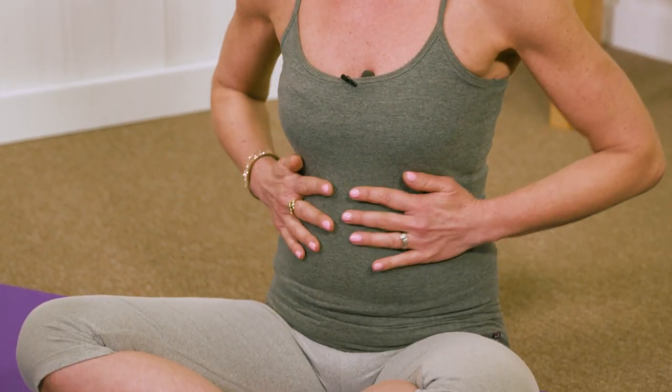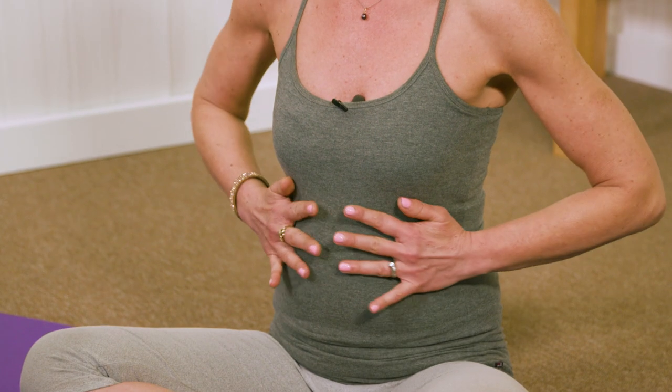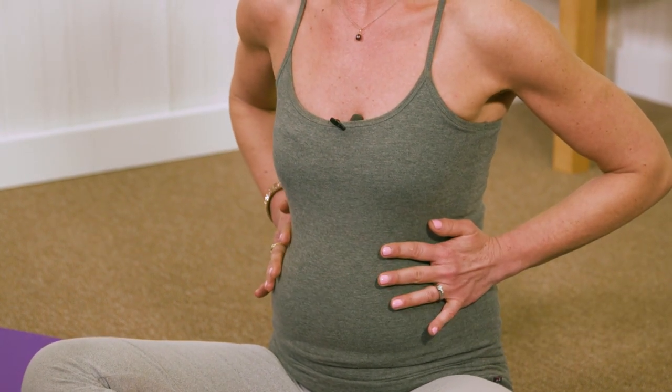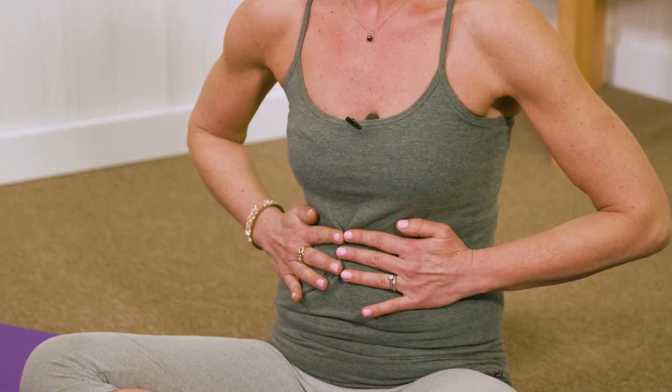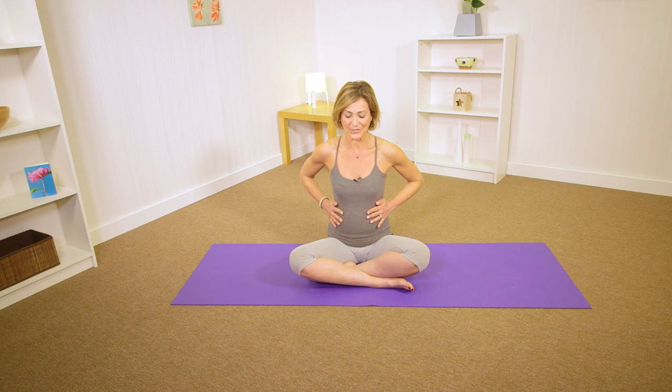Place your hands on your ribcage here — this is where we're going to focus the breath. Take a deep breath in, relax the shoulders and the chest, through the nose and really expand your ribcage. You want to feel your ribcage coming out three-dimensionally. Exhale, open the mouth, and wring all the air out of your lungs here in your ribcage. Breathe in through the nose — you can close your eyes if you want to.